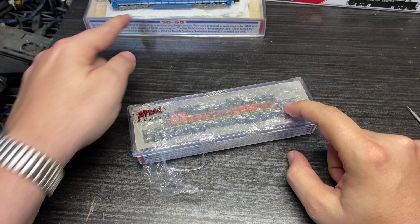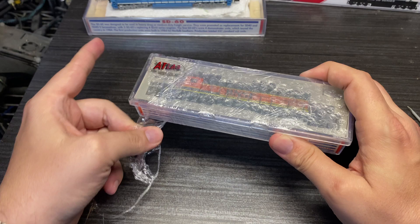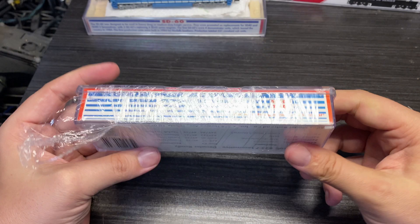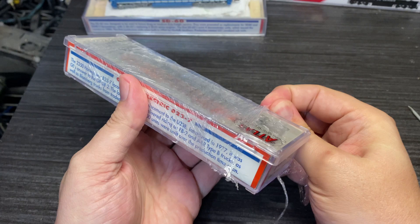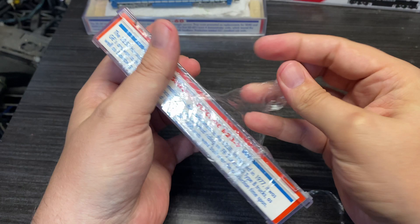This unit actually came from the same person I got the SD60 from. You can tell by the pictures there was stuff wrong with the handrails. I made an offer after already purchasing the SD60, and they accepted. I picked this thing up for 40 bucks. Let me figure out how they got this cellophane wrapped around it...